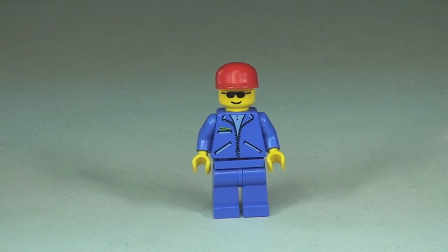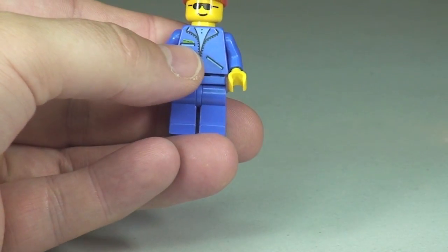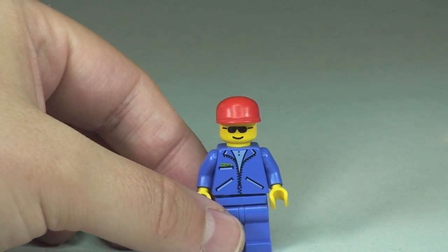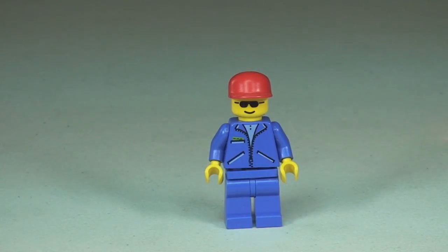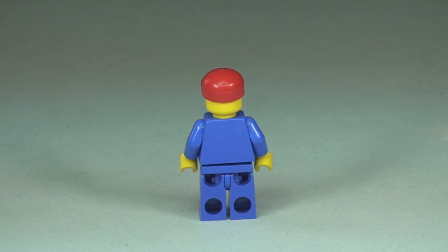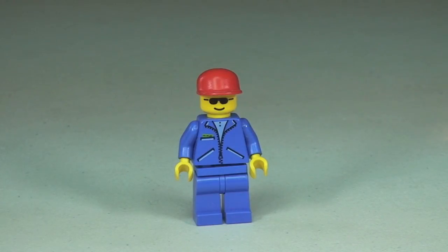So here's our minifigure — plain blue legs and printing on the torso. He's got some sort of jacket on, and in his pocket it looks like there's some sort of ID pass poking out at the top. He also comes with a red baseball-style cap. Let's take a 360 view of him. And back around to the front — let's just remove that baseball cap.